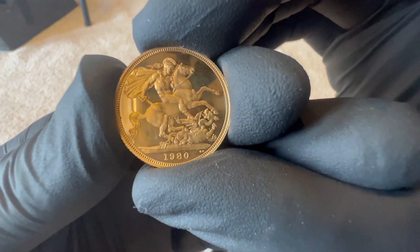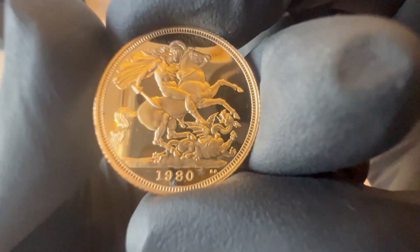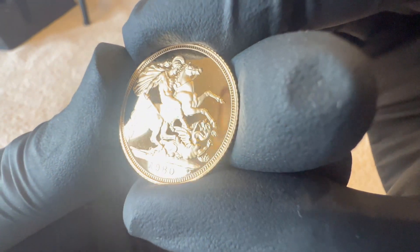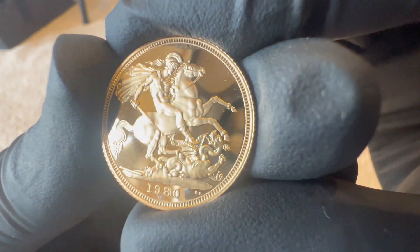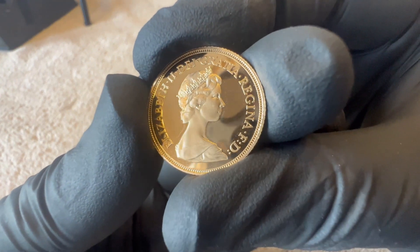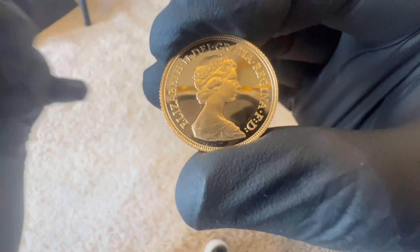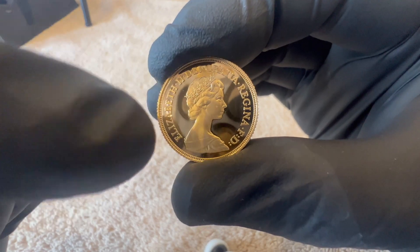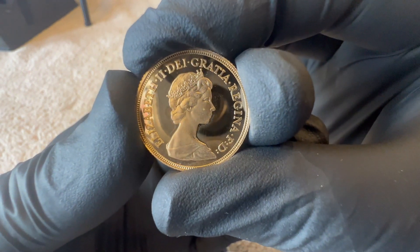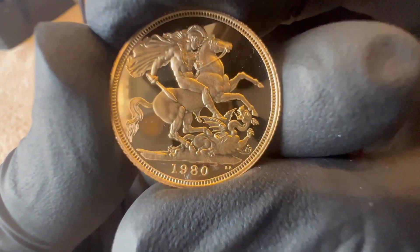We'll have a look at the after to see if we've made much difference. So this is the 1980 — it's gone through the first process. The fields are quite a bit brighter, the obverse is better, but it's still a little bit smoky just in a small section almost behind the shoulders there. I will give this another go, but quite a decent improvement on the first step.